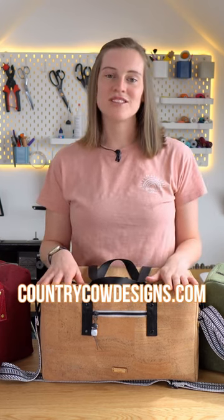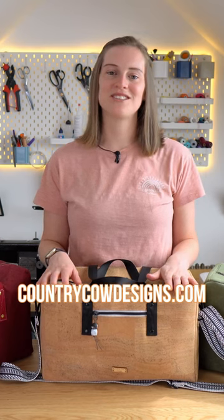You can either watch this video tutorial and just see how it's made, or you can sew along with me and purchase the sewing pattern from countrycowdesigns.com.